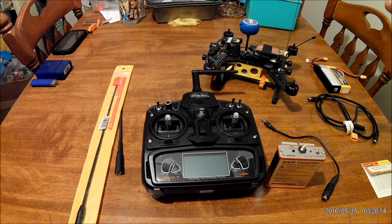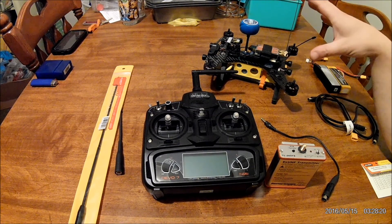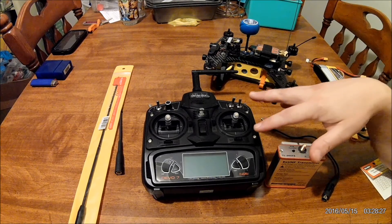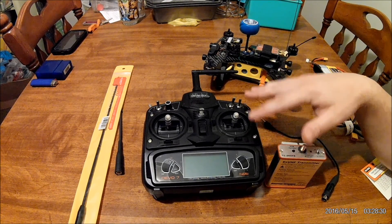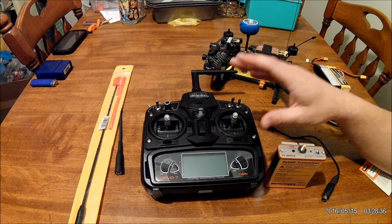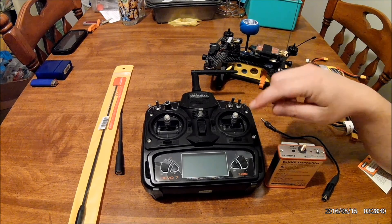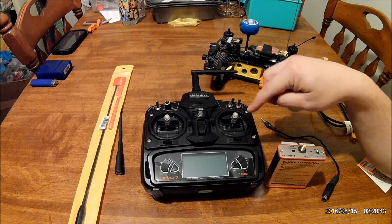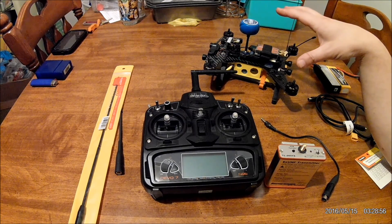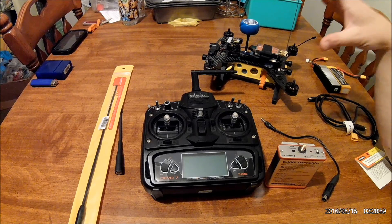One thing I definitely wanted to do was increase the range. I didn't want to have to worry about flying in the woods and losing my connection due to trees or whatnot. The 2.4 gigahertz is a good spectrum — this transmitter is 100 milliwatts, that's out of the box. I went into the settings and changed it up to 100 milliwatts, which increased my range, but it still was not enough. Once I got deep into the woods or around the 1.5 kilometer range, I started to lose connection at times.